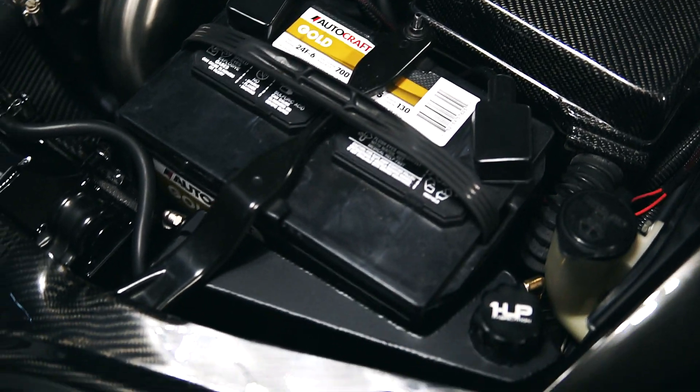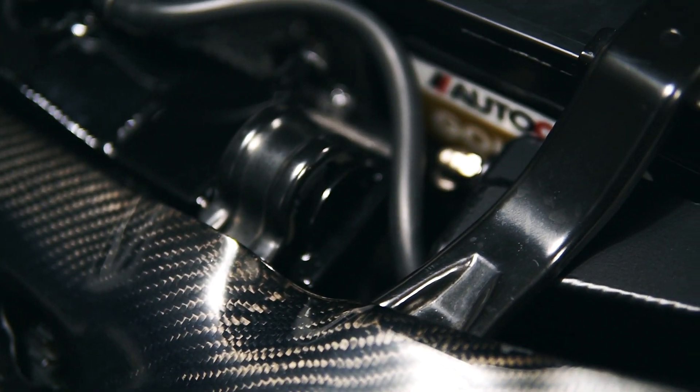I upgraded to the One-Up coolant reservoir. It's one of the few ones that actually fits with the stock battery so you don't have to relocate anything — it's actually a really nice design. It also comes with a little level indicator that most coolant overflows don't have.